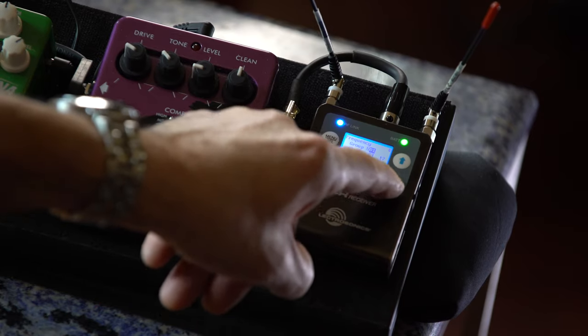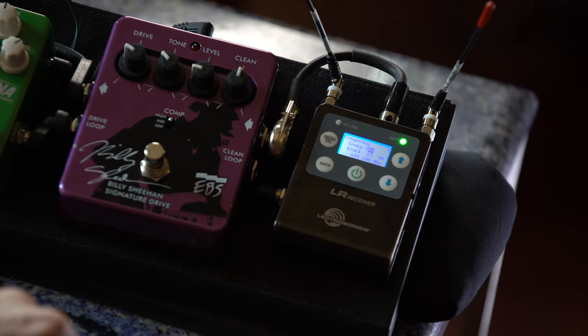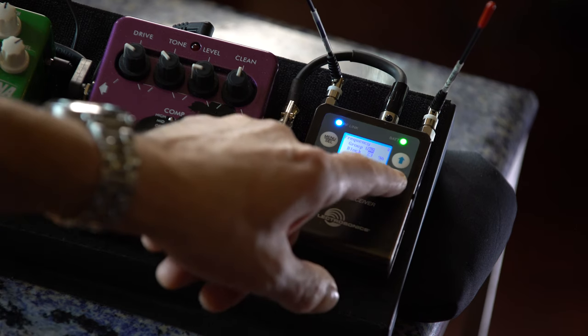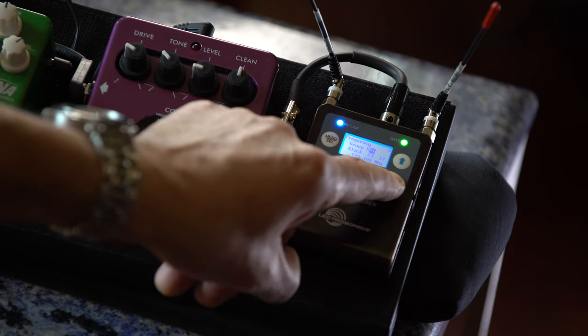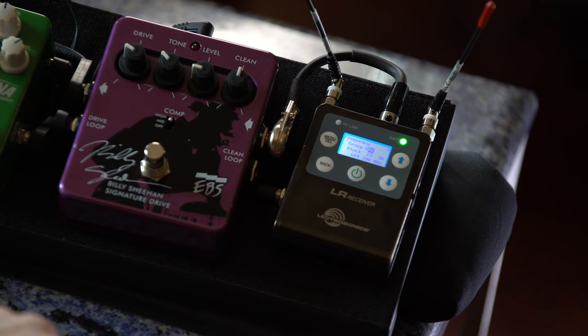Now to balance the two instruments, it's pretty simple. All I do is switch between them on the pedal board and compare the sound. I can adjust one up and down with respect to the other one and get the exact balance that I want. I've already balanced these two up, and if we switch between them, we can hear the levels.